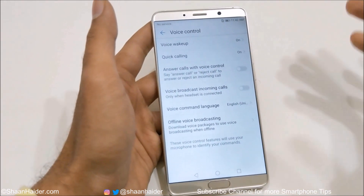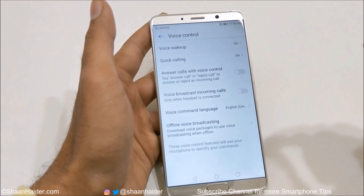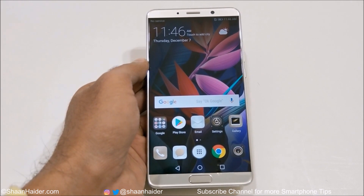So this is how you can use the voice control on your Huawei Mate 10 and Mate 10 Pro for better productivity and use the device just with your voice. Thanks for watching, friends, and do not forget to subscribe to the channel for more videos, tips and tricks. I'll see you guys next time — have a nice day!